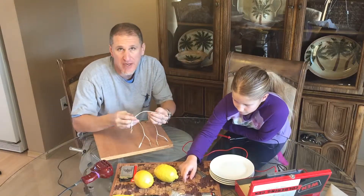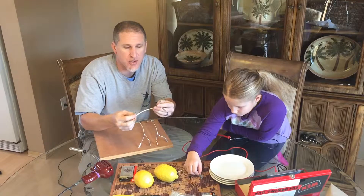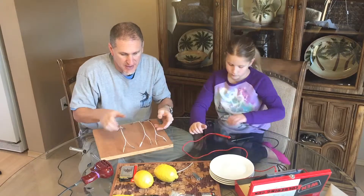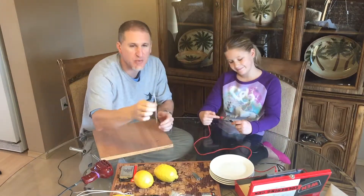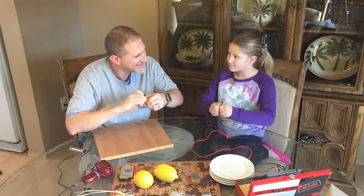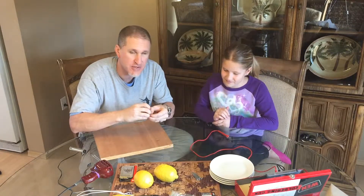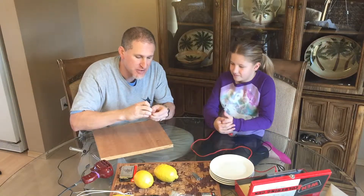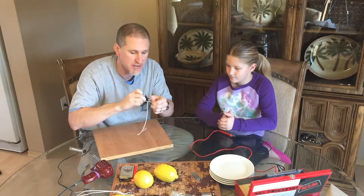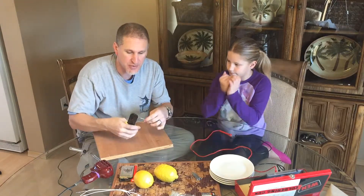First thing you want to do is build or buy alligator clips and some wire to connect the pieces together. I've already created three of these by soldering wire onto the alligator clips. My daughter is my helper — she'll be doing the poking of nails into the lemons. This is actually her school science fair project so we're working on it together. You'll obviously strip the wire ends — I'll fast forward through that part.